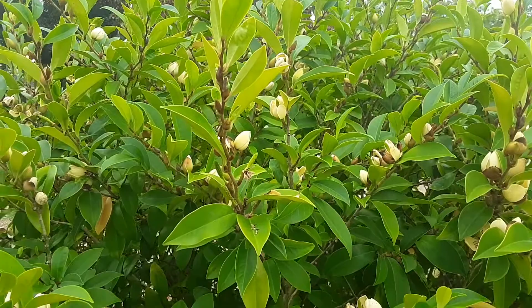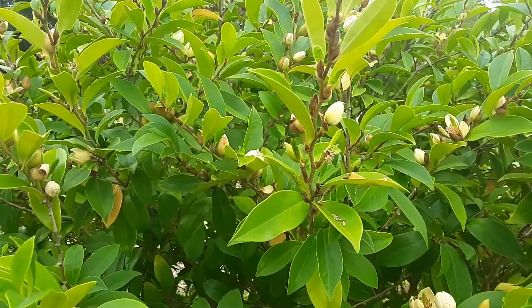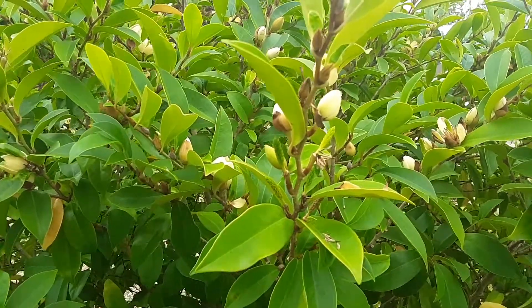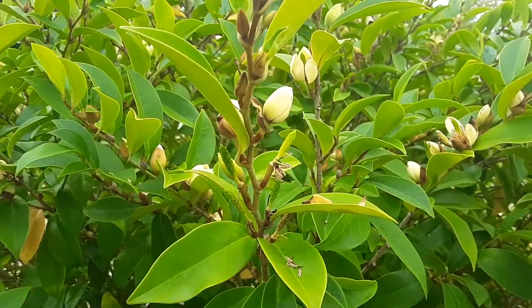This is a relative of magnolias, but the cool thing about the banana shrub is that it actually smells like banana laffy taffy — so it's sweet candy.